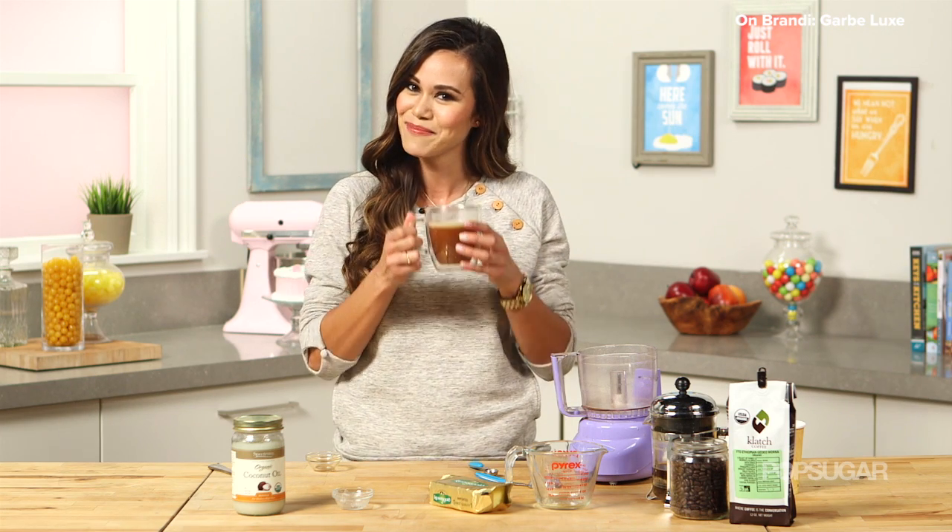Thanks so much for watching. I'm Brandy. If you enjoyed this video, give it a thumbs up and subscribe to PopSugar Food, and let me know in the comment box below what crazy thing you want to see us make. I'll see you next time, bye!